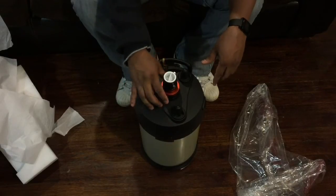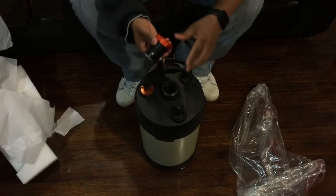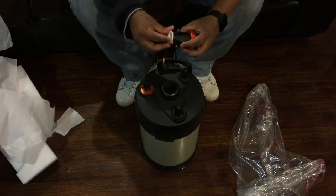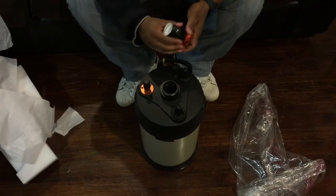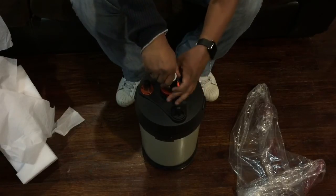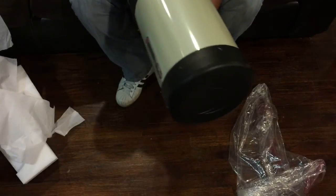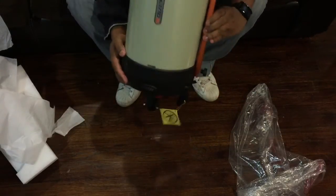Here you have the focus knob, and then you have the mirror lock knobs. And this here is where you put your diagonal. There's a little cone but I don't even have a T-adapter attached to it. Okay, there you have it folks — the Celestron Edge HD 8-inch telescope, unboxed.